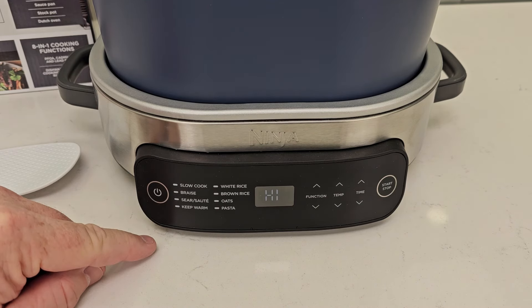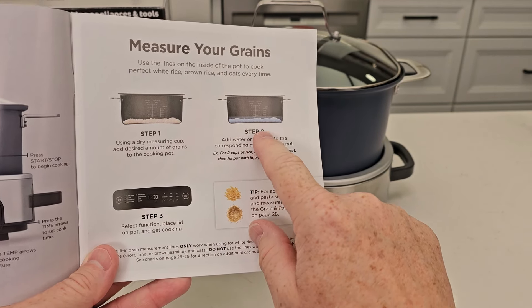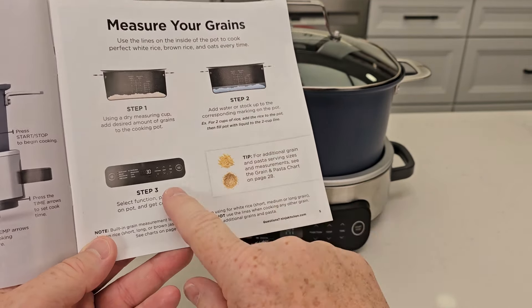I like that it comes with this Everyday Possible Cooker Pro cookbook. Mainly we're going to be doing the rice. It says add your rice according to measuring cups — and I did rinse my rice first. Then you're going to add the stock or the water according to the marks on the pan, and you simply turn the function to rice and hit the start button.